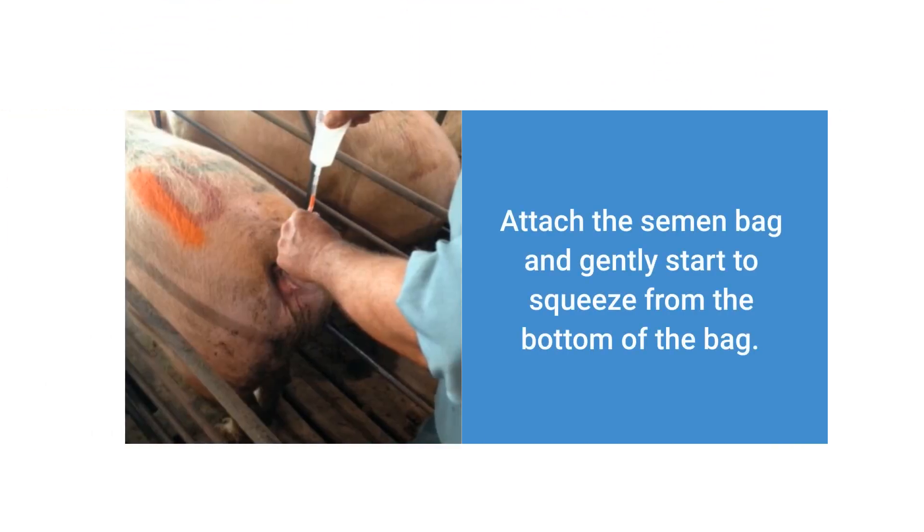Attach the semen bag and gently start to squeeze from the bottom of the bag. When using conventional doses, which is typically 70 to 80 milliliters, squeeze the first half of the bag and check for backflow.